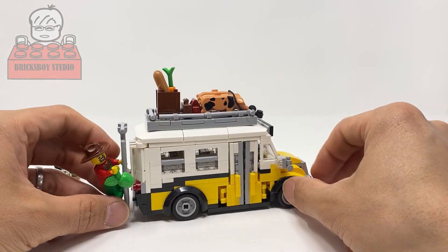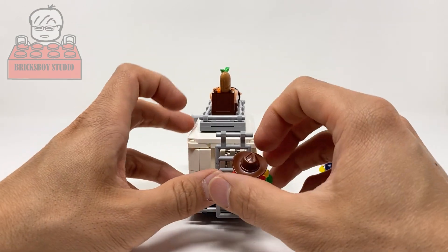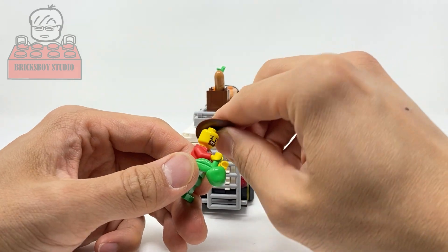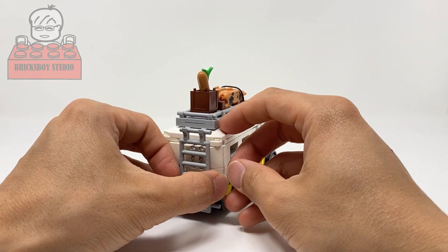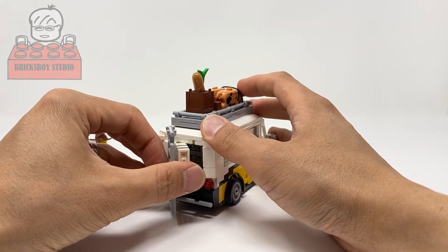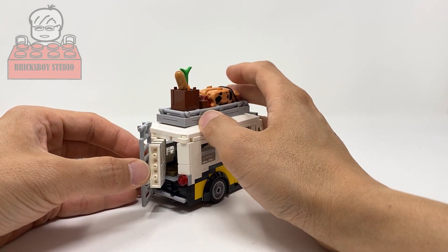The next one is the emergency exit door. Let the farmer minifig get off from the bus first — okay, here you go. You can open it gently and then close it back up.